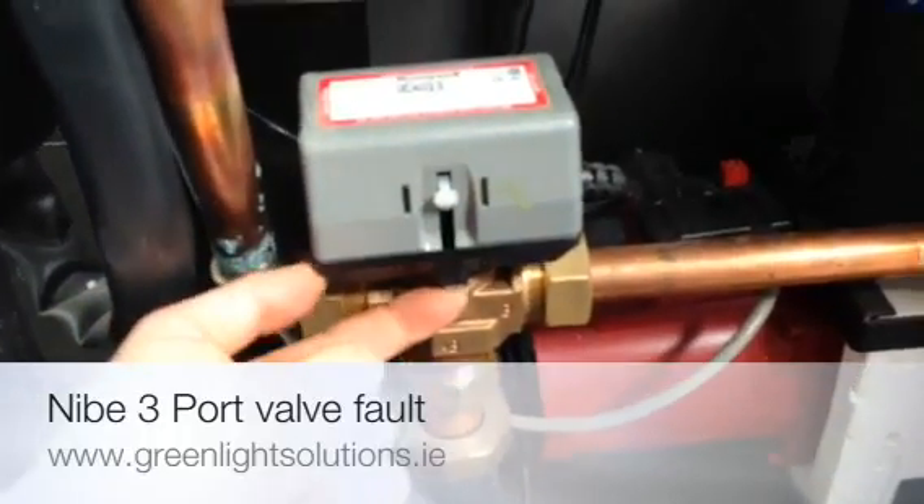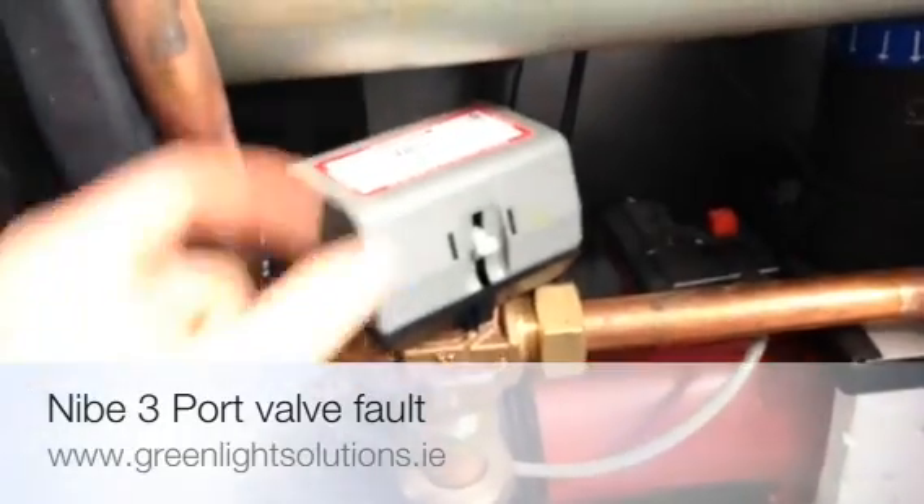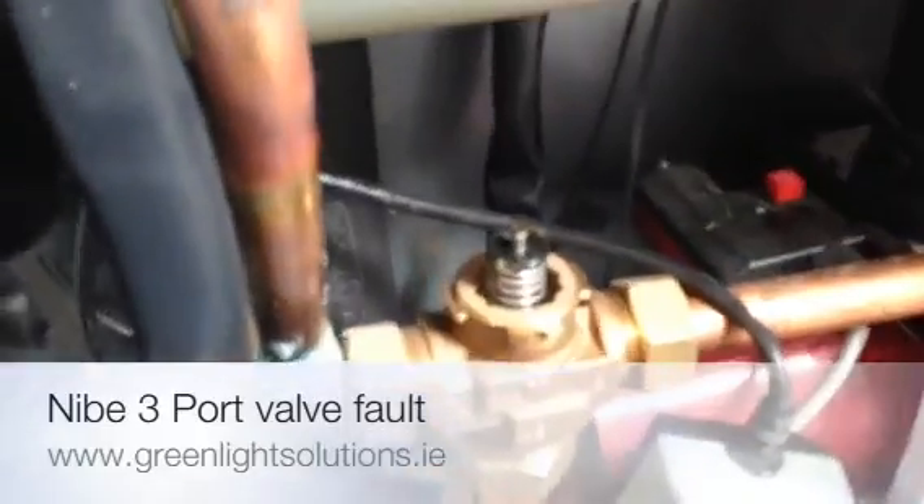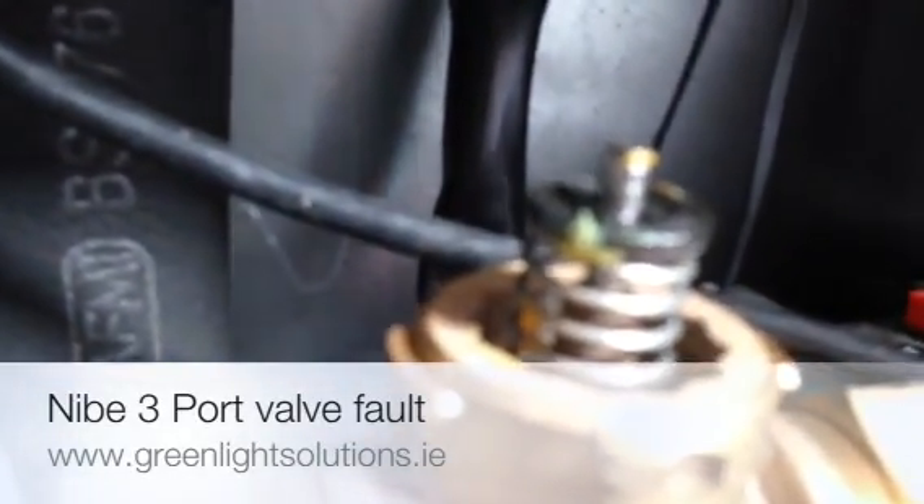To pop it off there is a small little nib underneath here. You press it and rotate the head. The head now comes off and what we see here, if we get up nice and close, is a spring.